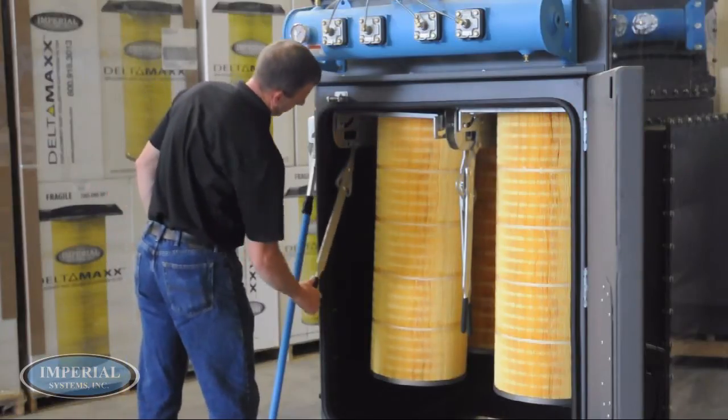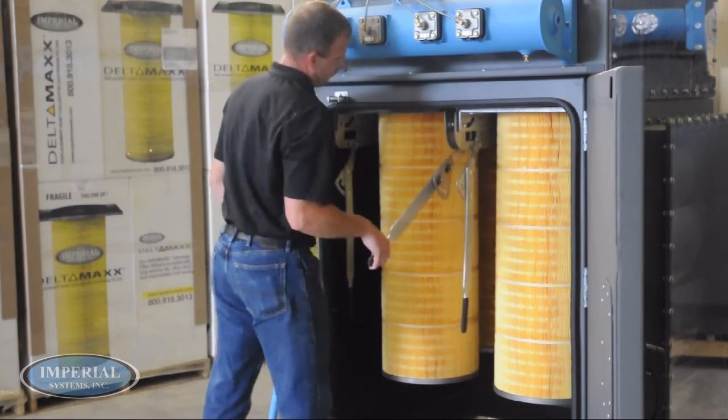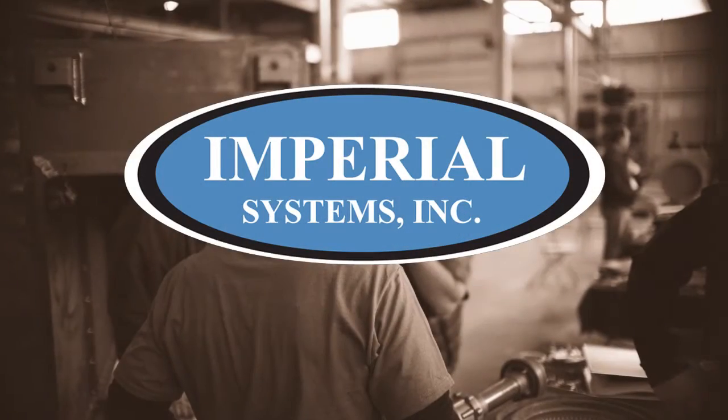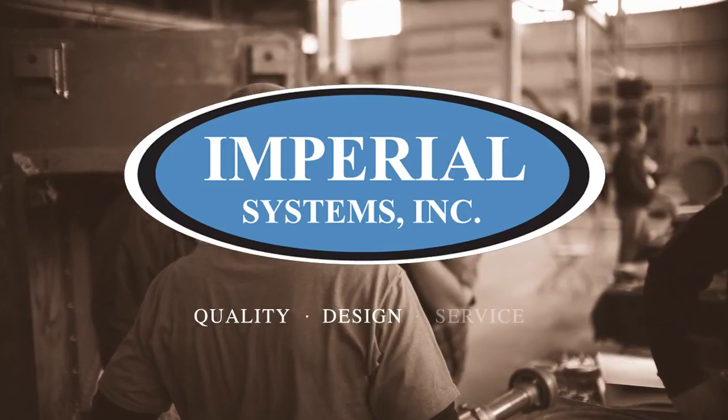After all filters have been reinserted, pull the cam levers away from the filter until the rails secure the filters in place. This completes our instructional video on how to change filters in an Imperial Systems CMAX cartridge collector.